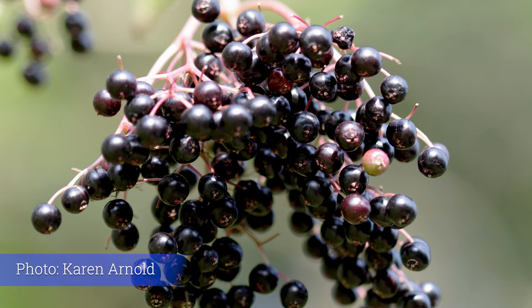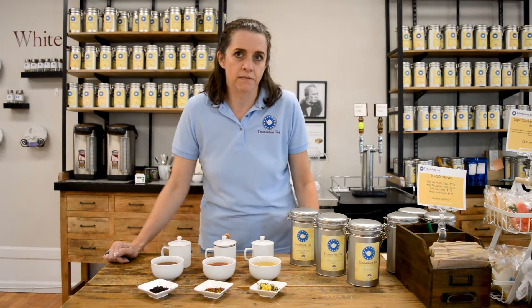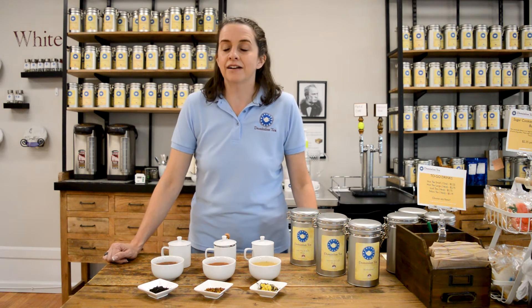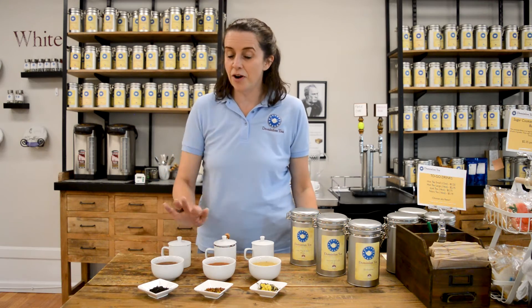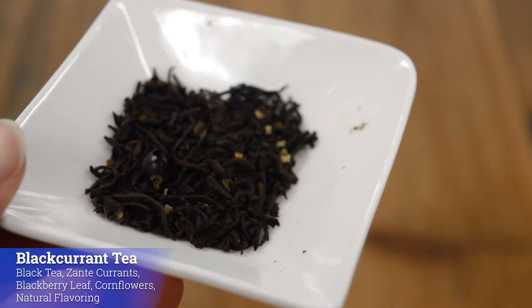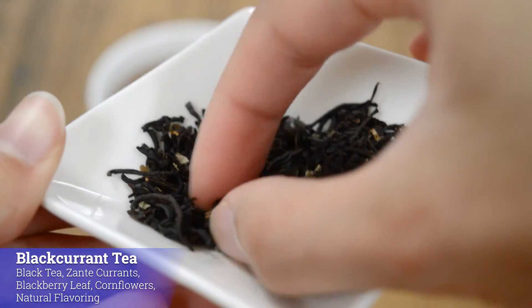The black currants grew native to England, and so that was their main source of vitamin C after the Germans blockaded food coming into England from mainland Europe. The black currants became an absolute staple, and they would blend it in with black tea — and that's what our blend here is. It's a very hearty black tea, but it is great.